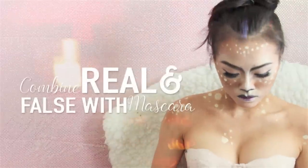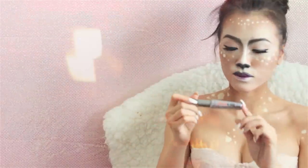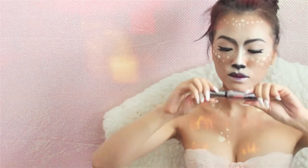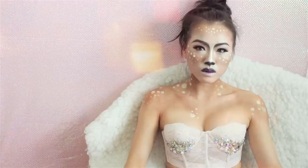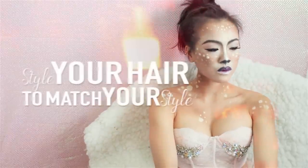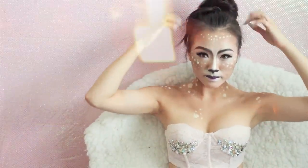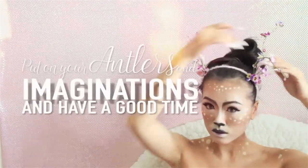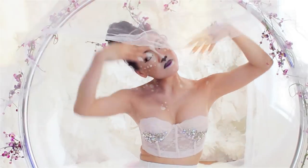The last part of this tutorial is combining the real and false lashes. I'm using They're Real by Benefit mascara and I'm going to add this to my upper and lower lashes. You can wear lower false lashes if you like, but that's just not my thing. So I'm just going to work with my hair — I really want to show off my spots so I'm just going to put my hair up in a bun and style it later.